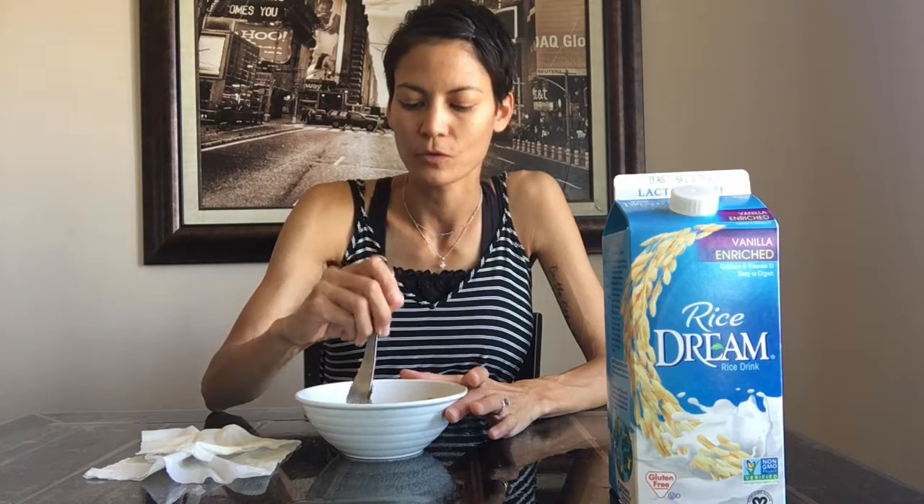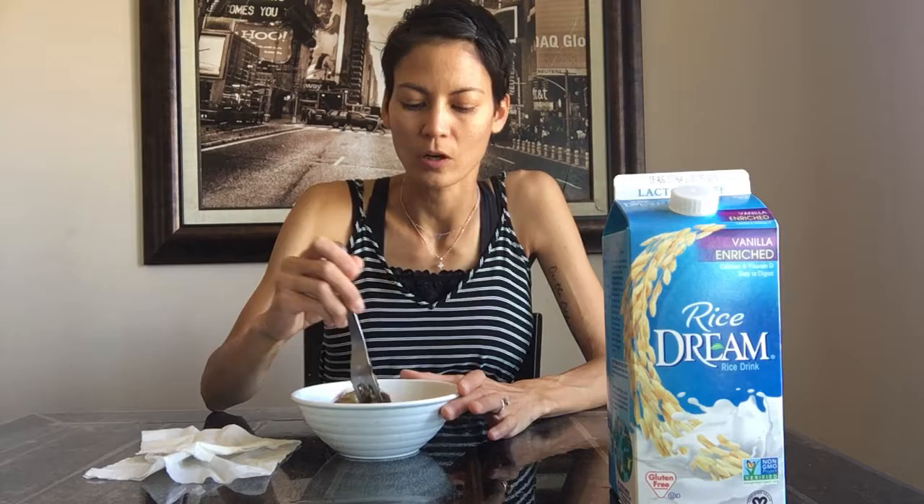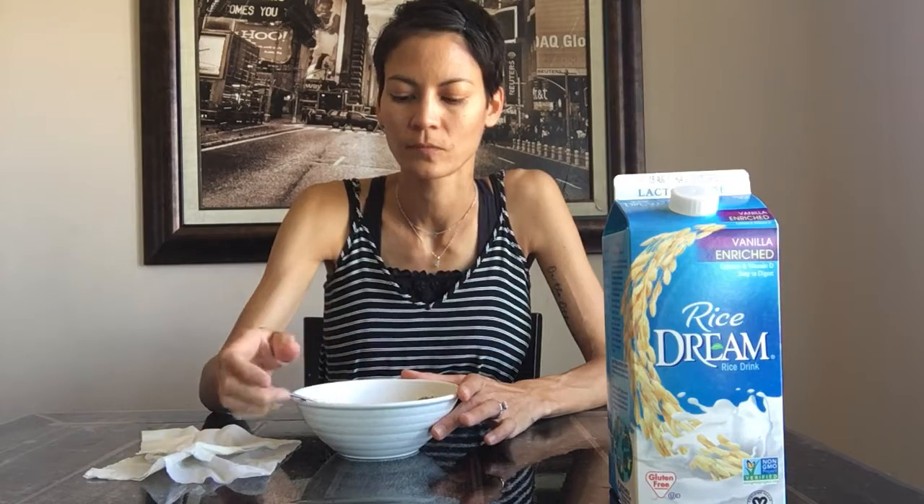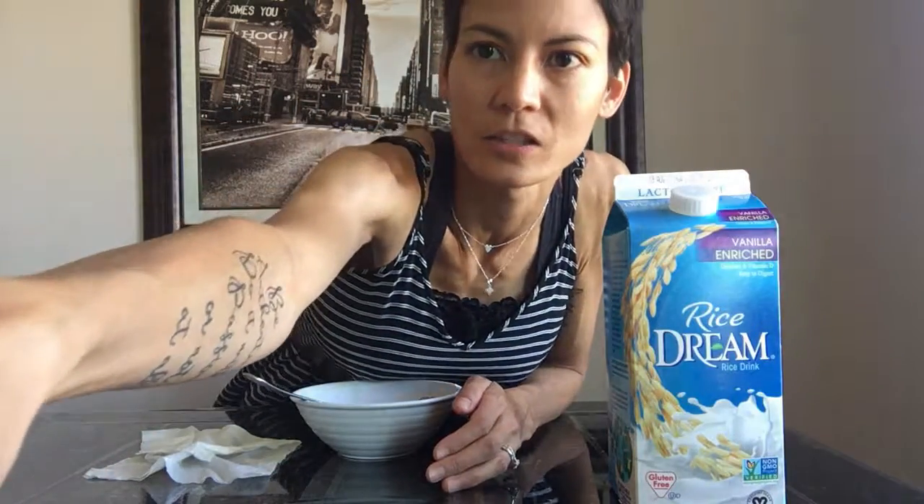It's pretty flavorful. No animal products as far as I know of what I've put in here, so I think it is vegan friendly. Thanks, be back later my friends.